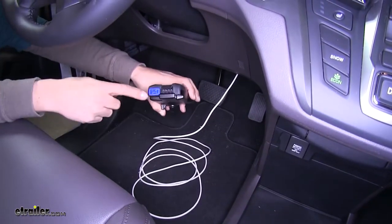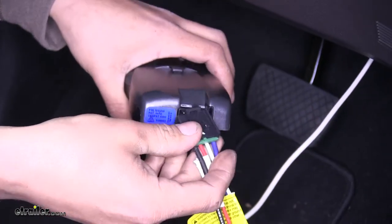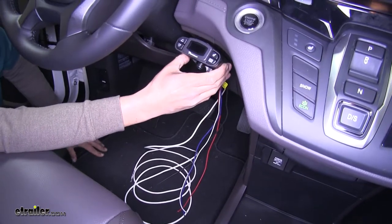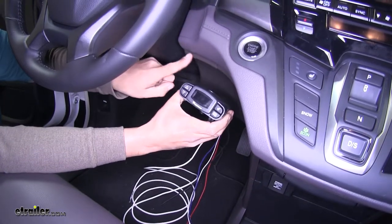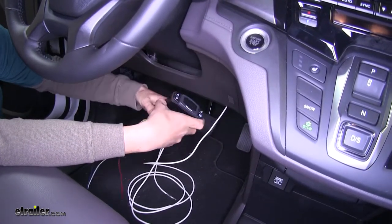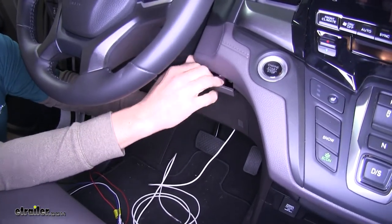On the back of the brake controller we're going to have this plug, and in the kit with your brake controller you're going to have the pigtail that connects into it. I'm going to plug it in now just so we can get an idea of how everything is going to route. We chose to mount our brake controller right in this area just to the right of the steering wheel where this panel meets the top here. To make things a little bit easier, we're going to pull this panel out just a bit — come to the edge right by the steering column, reach in, and pull downward and it'll pop out the clips.